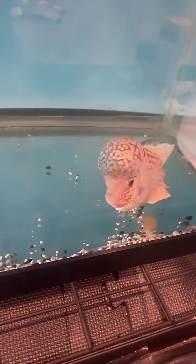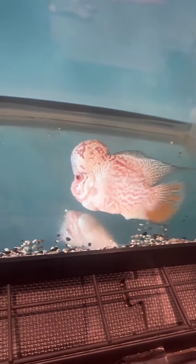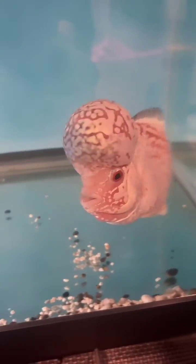This makes a very unique variety of flowerhorn. Some people prefer small dotted pearls, some like merged pearls. The interesting thing about merged pearl fish is they have that unique look, and the white pearling itself has more of a shiny luster to them.